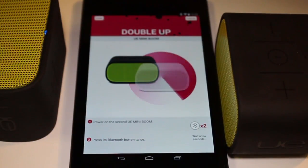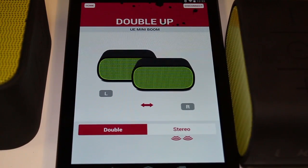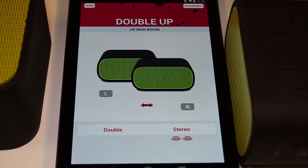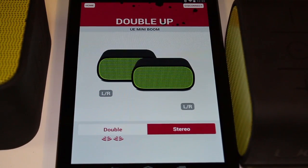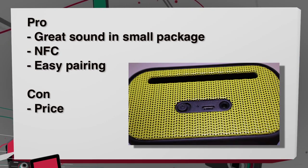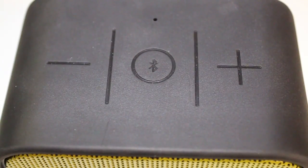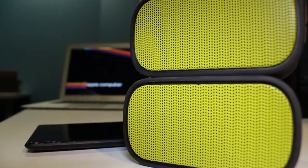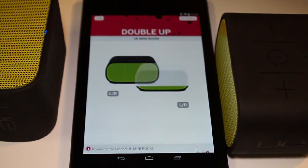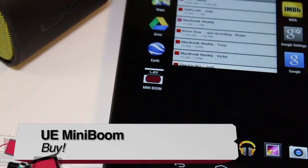What the UE Mini Boom is really good at is pairing. You download the app, pair one speaker to your device, then turn on the other and double-tap the Bluetooth button — and now you have two speakers connected together. UE claims the Mini Boom connects up to 50 feet, and I found that to be true with a clear line of sight. Pros: really good sound in a small package, NFC is great for instant syncing, and pairing two speakers via the app is painless. Definitely giving the UE Mini Boom a buy.